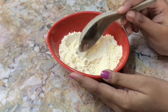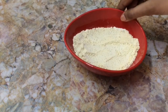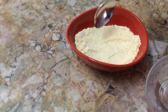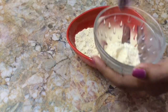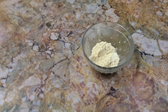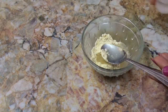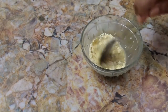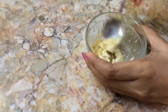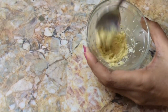You can store this powder in any airtight container for more than three months. Take the required amount of this bath powder in any bowl and mix it with water. As I have added milk powder, I am just mixing with water. If you have not added any milk powder, then mix it with milk and make it into a thick paste.